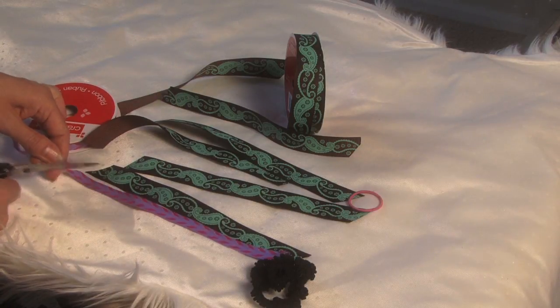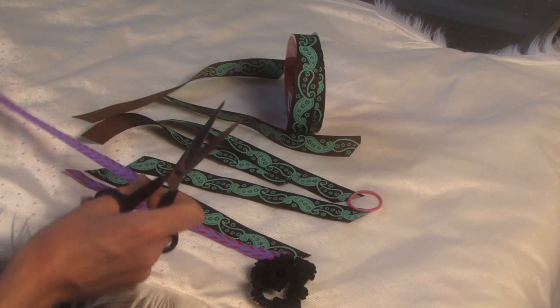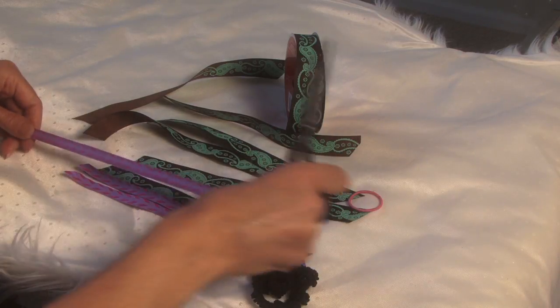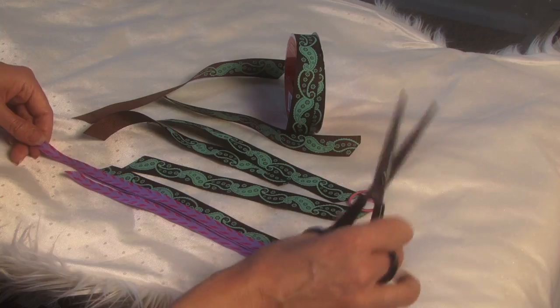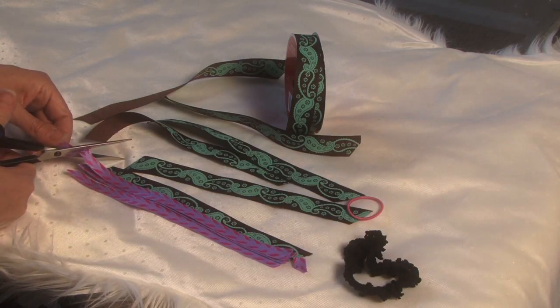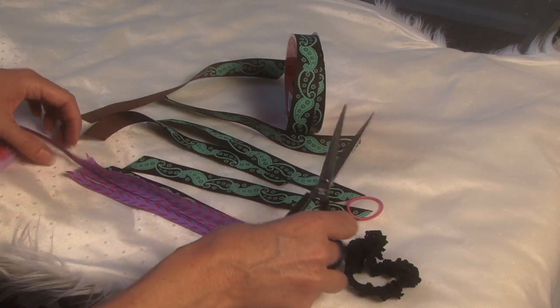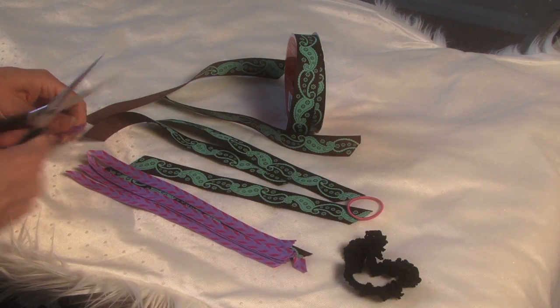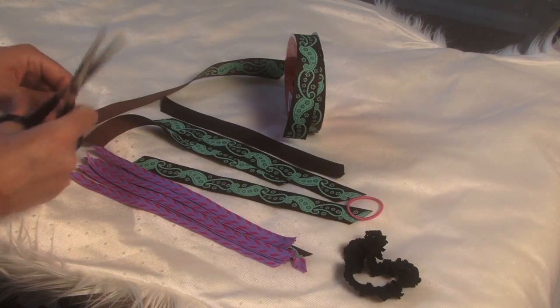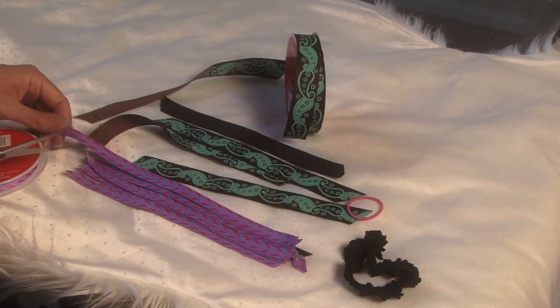What we do is we're going to start out by cutting ribbon — any ribbon you like. They can all be the same or they can be different. You're going to cut them anywhere from three to five inches long, depending on how wide your hair bungee is and how skinny the ribbon is. The skinnier the ribbon, the shorter. I'm going to be intertwining this skinny ribbon with some wider ribbons of different colors.